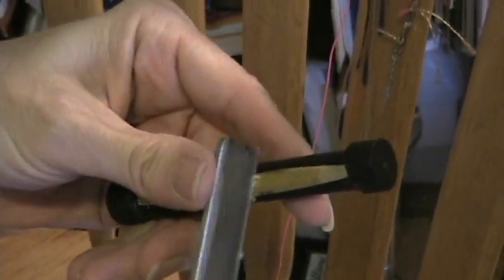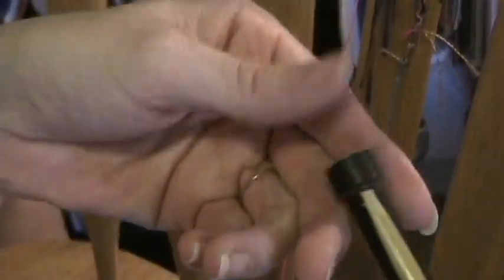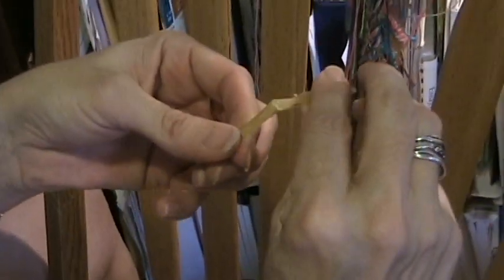When you score the center of the cane, make sure you do it very, very lightly and that you don't catch the middle of the seam and rip it up. So you very gently set the easel aside. You're going to take the cane and fold it in half.